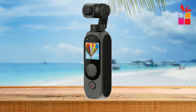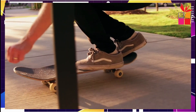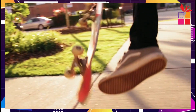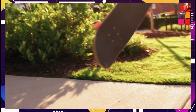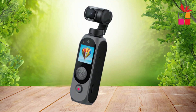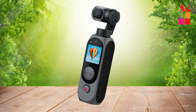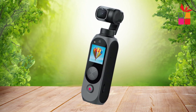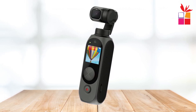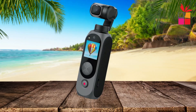For high-quality imaging, the FIMI Palm 2 Pro is equipped with a half-inch Sony CMOS sensor and an f/2.2 aperture, delivering stunning 4K video and high-resolution photos. It performs exceptionally well even in low-light conditions, ensuring your footage looks professional no matter the environment. One of the standout features is the precision control provided by the 3-axis gimbal, offering ultra-smooth stabilization — no more shaky footage, whether you're filming while walking or on a moving vehicle.